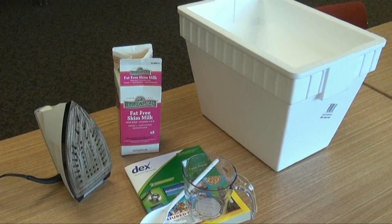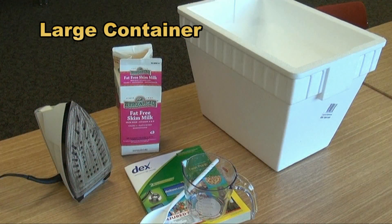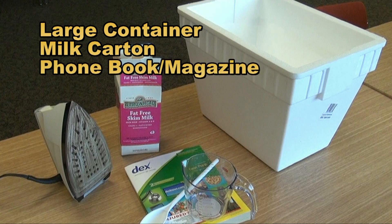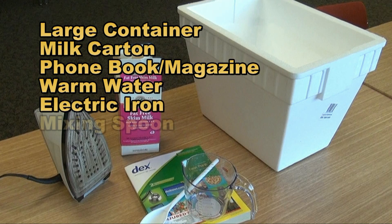Other supplies you'll need: a large container with at least two gallon capacity, a beverage cooler — a small ice chest works well — a clean half gallon milk carton, a large telephone book or magazine, warm water, an electric iron, a large mixing spoon, and a cup.